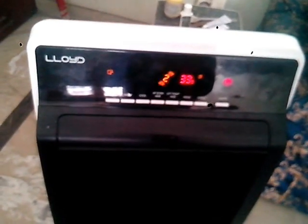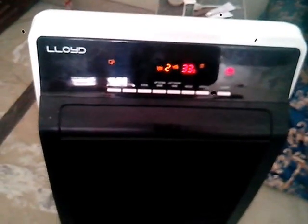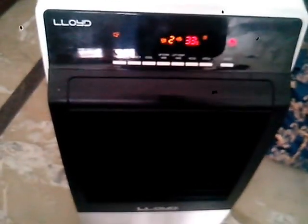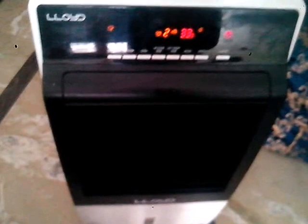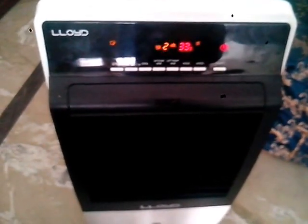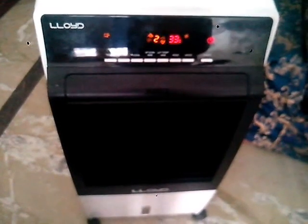It looks like a quite good cooler, but it's more of a personal cooler rather than a tower cooler. The effective cooling area would be around 150 square feet — larger than that it would be ineffective. The pricing in India is around 6,800 rupees, available online. Thank you so much for watching.